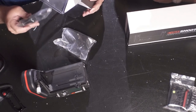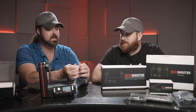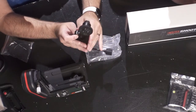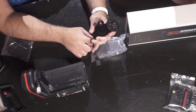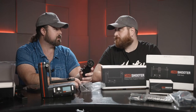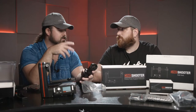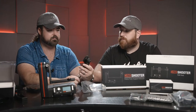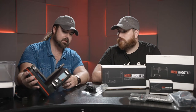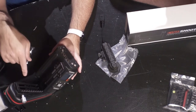So we have the FIZ — the focus, iris, zoom motor. If you're going to control everything on the camera, you also need to control focus. If you're programming a camera move, you might have a camera without reliable autofocus, or you might need a very specific rack focus at a particular time. Having focus control is really great, and this integrates directly into the system — it supports up to five axes of motion: pan, tilt, roll, slide, and FIZ.